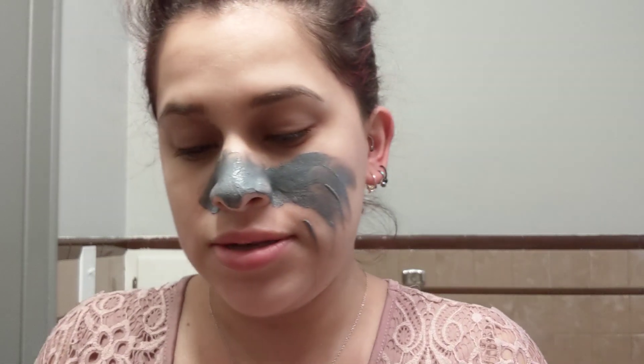So with the clay, I like putting a good thick layer, especially on my nose, because I always have so many blackheads and this mask just pulls them right off. I put it all over my face.